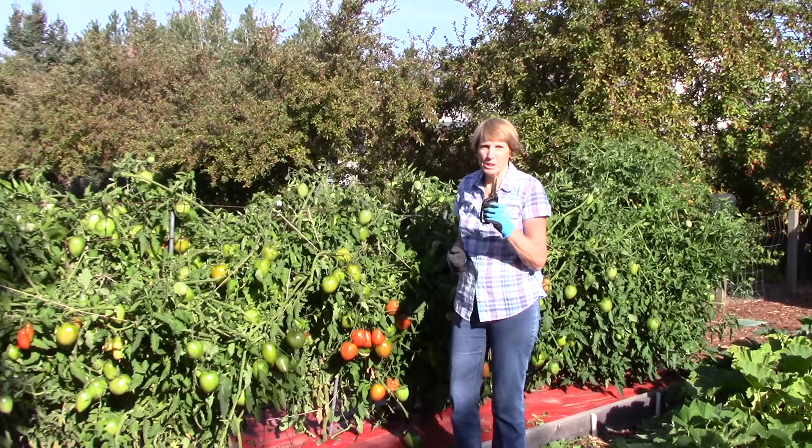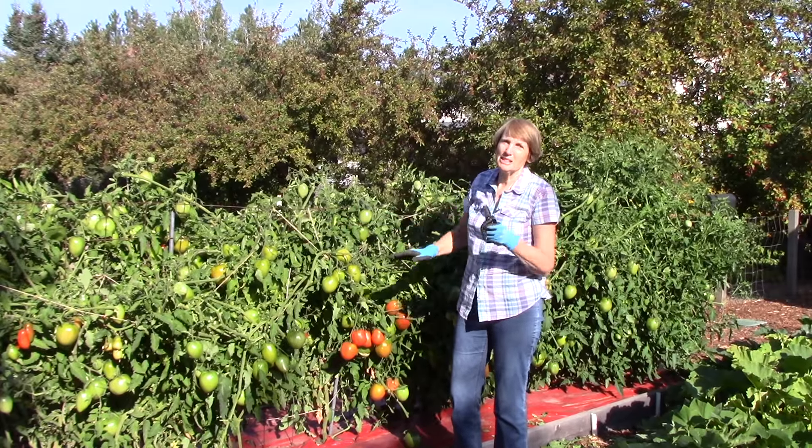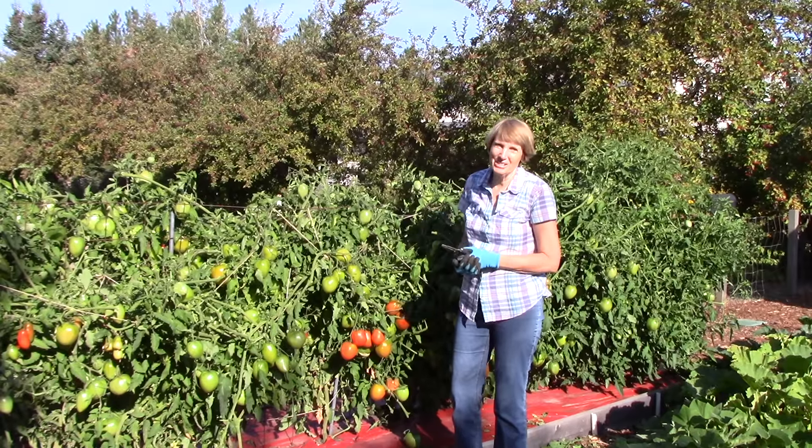So get your pruners out and really terrorize your plants, because it will be worth it in the long run. These guys will ripen and you'll have a great harvest.